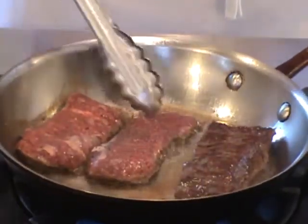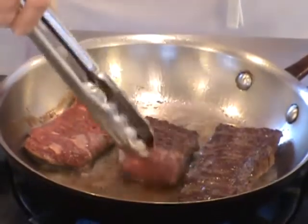A pan sauce can be made after searing any meat or poultry, but you don't want to apply this technique after searing seafood or fish. The sauce will amplify the aroma of your protein. If it is super beefy or porky, that's good. If it is super fishy, that is not so good.